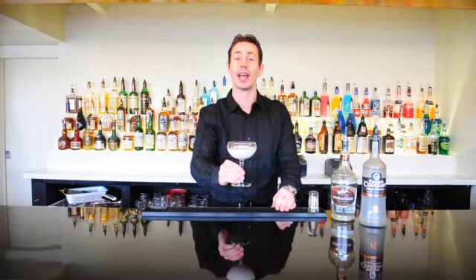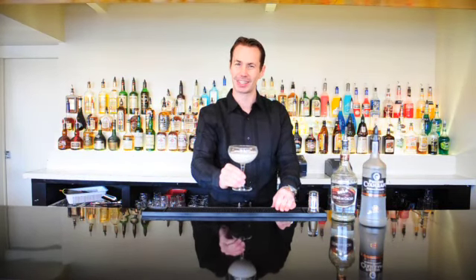And there we have our wonderful Russian Bear. I hope you enjoyed this cocktail, and for more recipes you can check out AskMyBartender.com. Until next time, cheers!